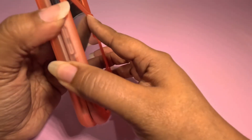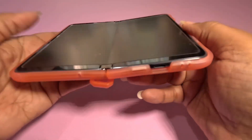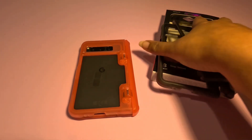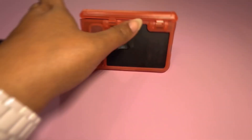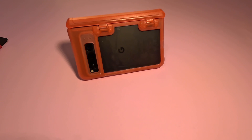Again, if you're in an environment where you need some thickness, you're good to go. This is drop-tested up to eight feet, which gives you a bit of extra protection. It's got a lifetime warranty and an HD clear back. For me personally, it is a bit thick — it just feels very tank-like — but a lot of people need that, especially in work environments where a thick case is necessary.